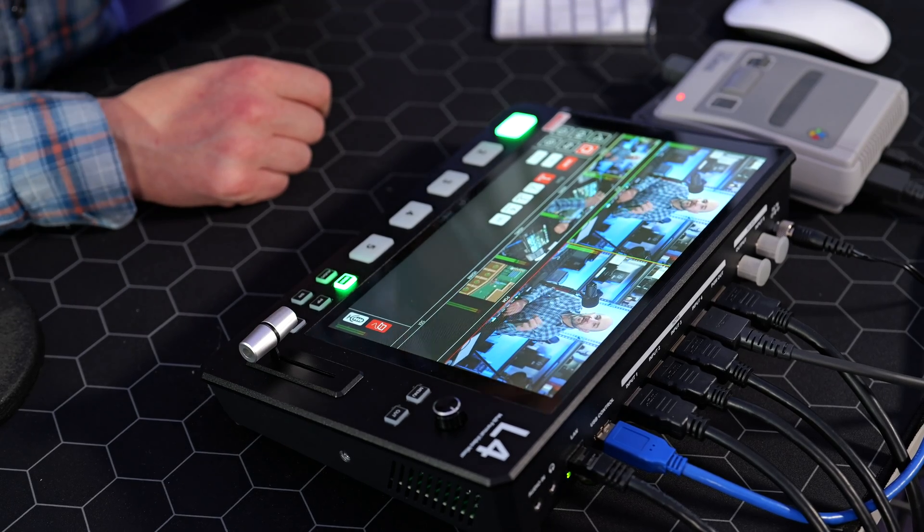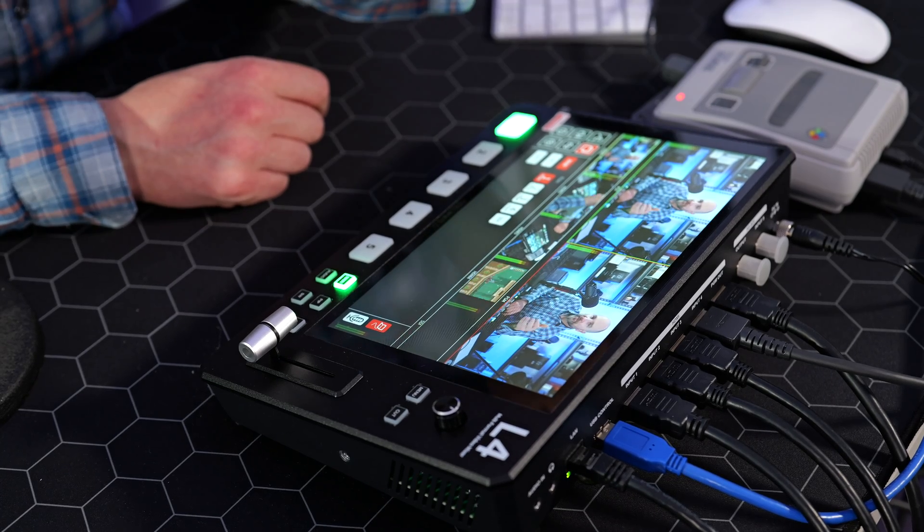Let's talk about input resolutions. Via HDMI connectors it can accept input up to 4K at 30 frames per second. It will also do 1080p at 60 frames on both SDI and HDMI, but you can't do 4K 30 on SDI. Just know this is an HD switcher only — the output will only go up to 1080p at 60 frames per second, which is pretty much the standard for a lot of consumer-level switchers.